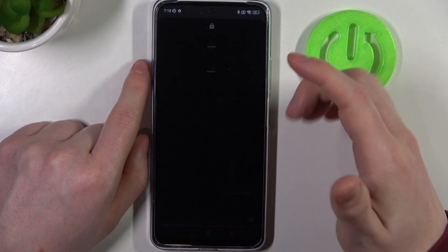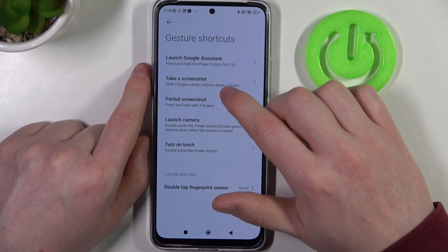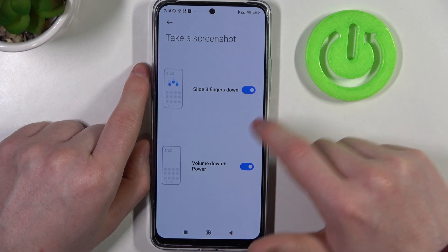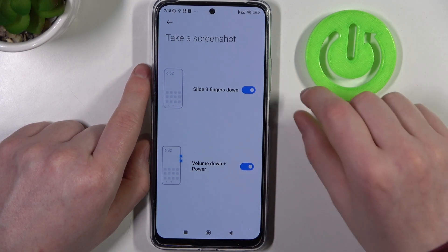Now let's close Google Assistant and move on to the next feature, which is take screenshot. There are two options: you can slide down three fingers to take a screenshot, or use the volume down plus power key.